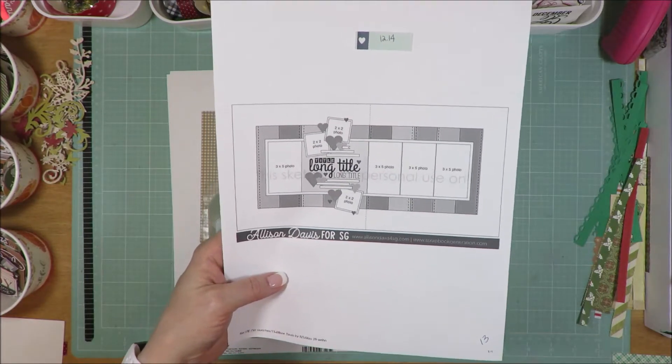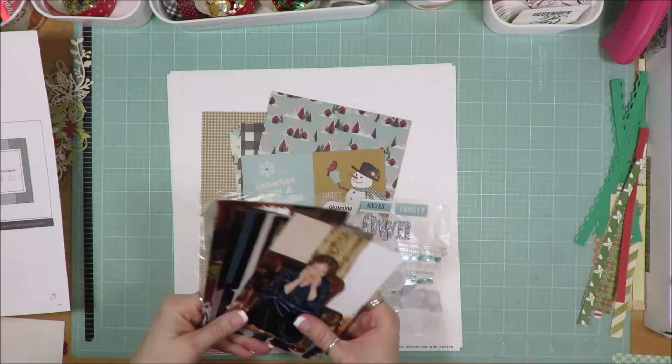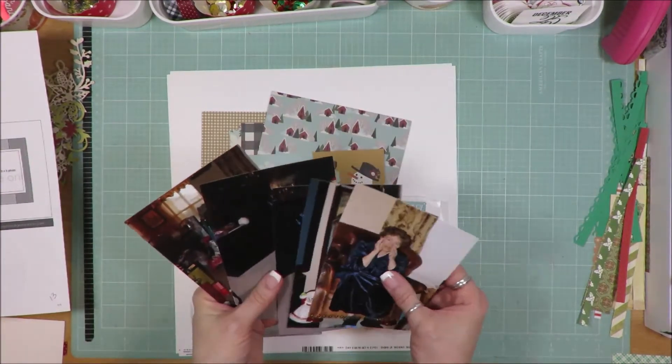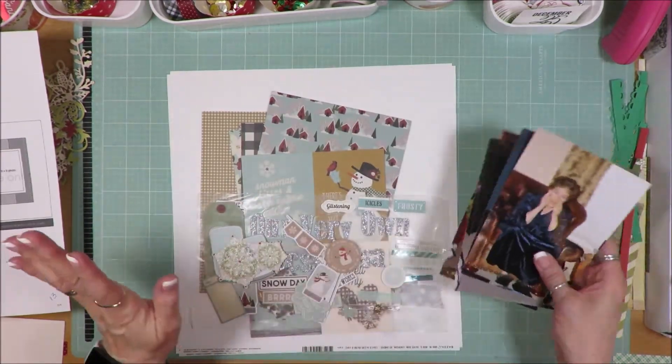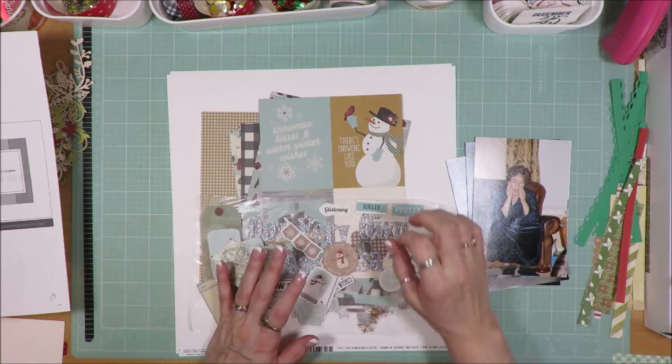Now will I have all those photos? I don't think so. I have a lot of photos, don't get me wrong. That calls for 7 and I have 5 photos. So we'll see. Maybe I can use some of these pocket page cards in lieu of photos.